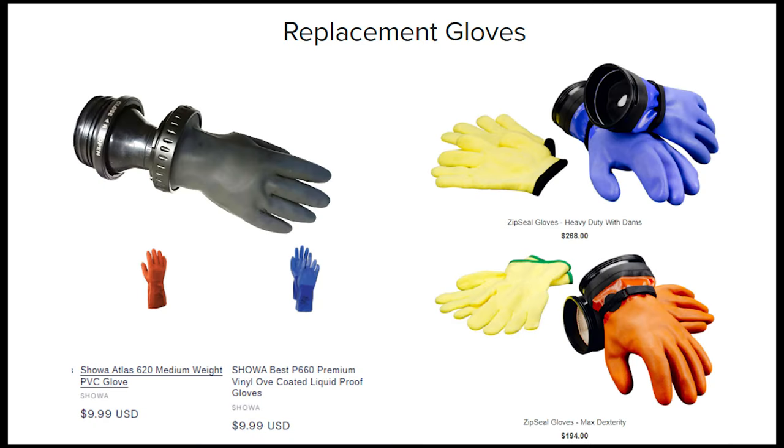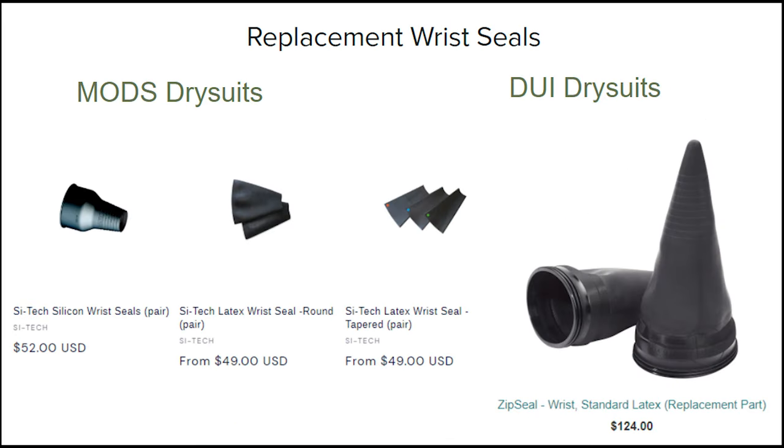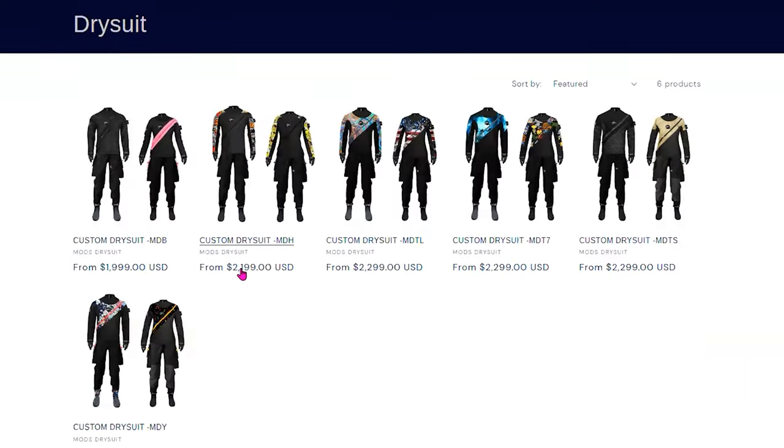In conclusion, both dry suits are great — DUI makes a great suit and is a great company. But dollar for dollar, you can get the same quality suit with Maud's and likely save a good chunk of money, including on replacement costs for gloves, seals, and neck seals, as well as on the initial purchase. With Maud's dry suits, the base model starts at around $2,000, and the difference between models is the overlay — basically the graphical or color portion on the suit.